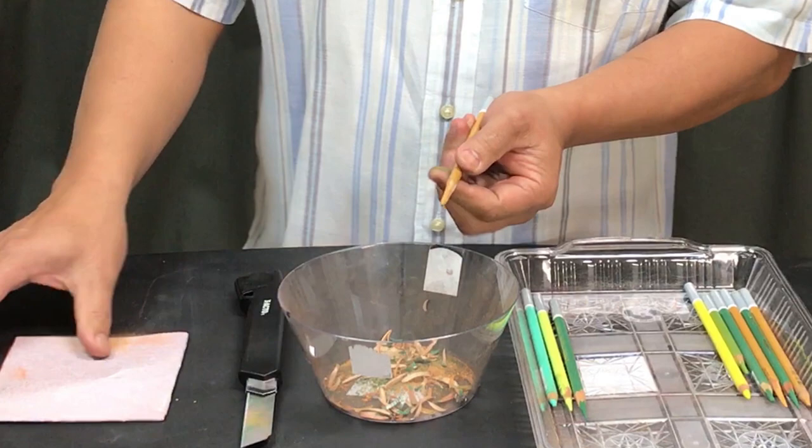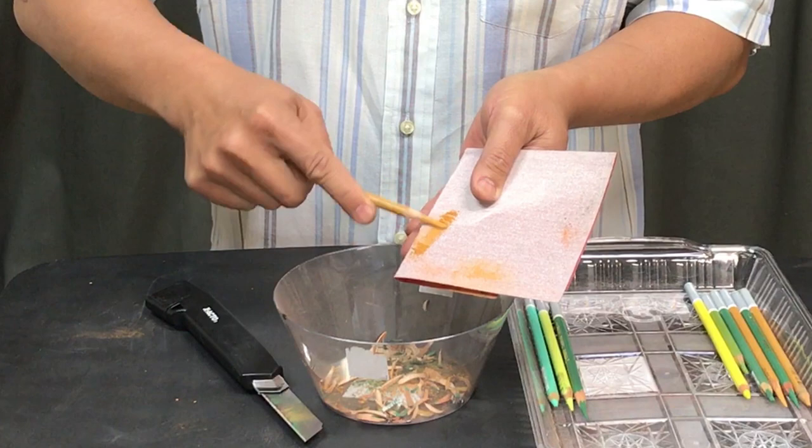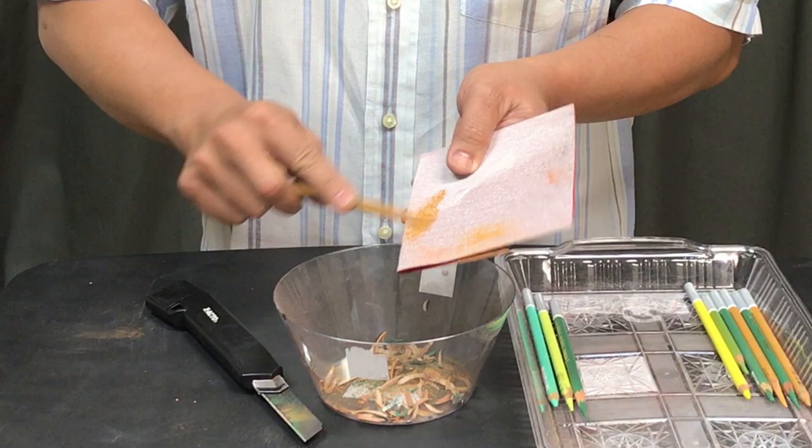To make the point, you don't have to use the X-Acto knife. You can just use the sandpaper. You can sand it like this. It might take a little bit longer, but it's much easier for some people.